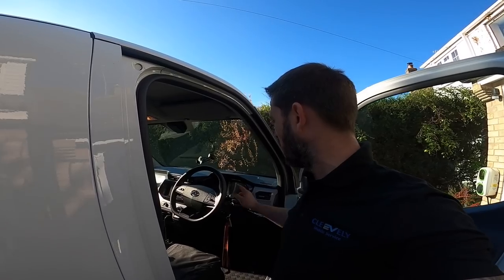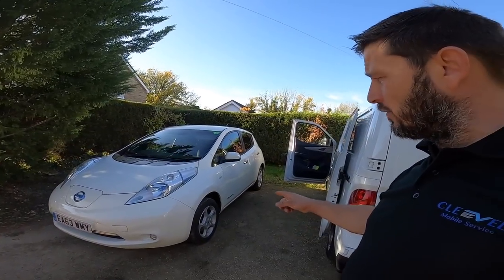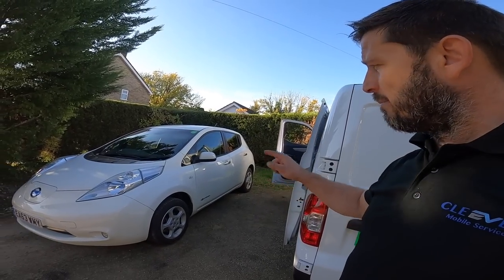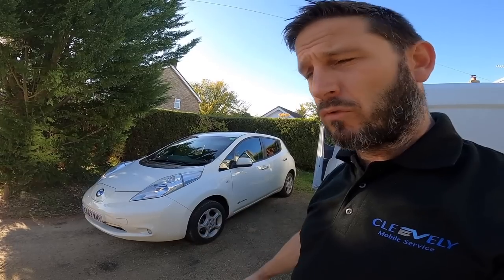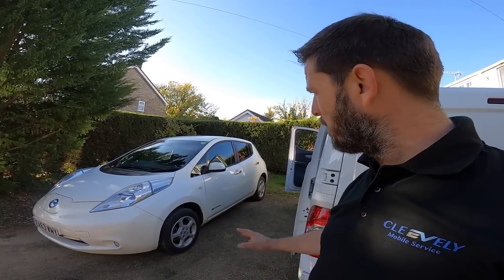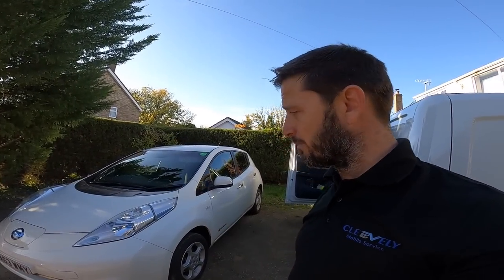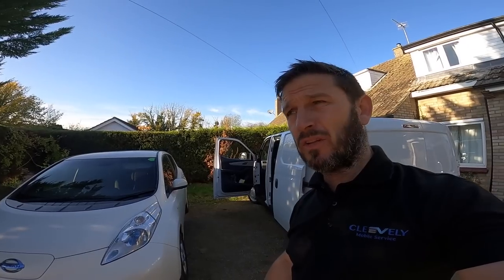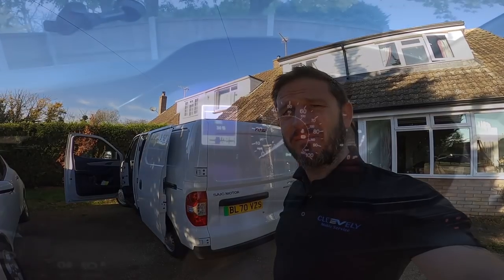I've been here for quite a while now and I've actually managed to get back up to 89% state of charge, which is good. This is the Leaf that I've just serviced — it's had a major service: all the brakes stripped, a set of strut top covers because the strut tops were all rusted, and a set of bottom arms as well. Apart from that, it's pretty much good to go — MOT in two weeks. From here I'm going to Lower Stafford, which is probably about another 100 miles, so I'll see you there.